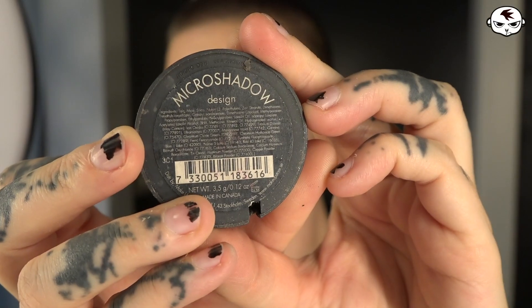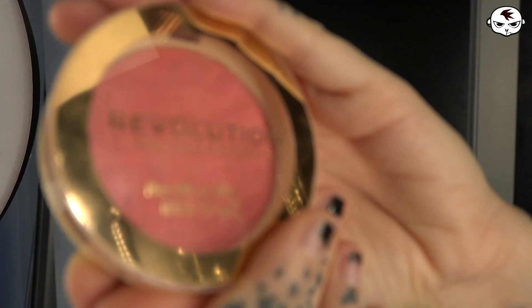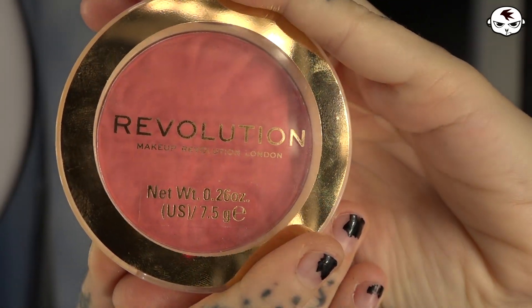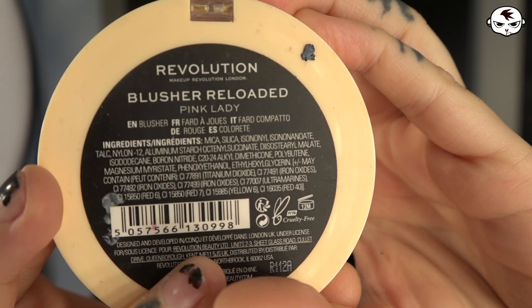And I use my fingers. I am using a micro shadow in the color Design by Makeup Store. I don't do a whole lot of shading anymore — I've decided I'd like to keep it a little bit more natural looking, so I basically just do the cheekbones. And then it's blusher time — this one is by Revolution and it's called Blusher Reloaded, Pink Lady.